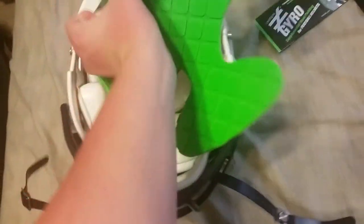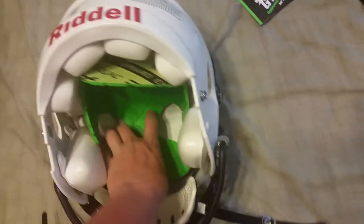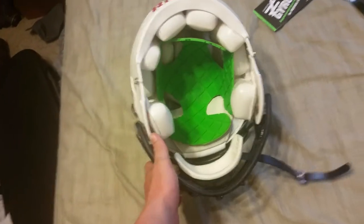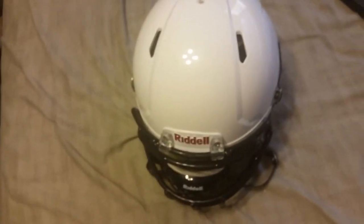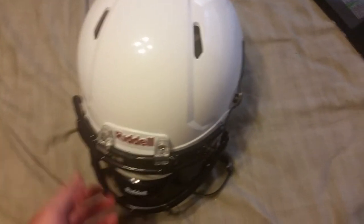So I'll just kind of shove it down in there. My helmet is pumped up to size right now, so I'll have to let some air out to get it to fit better with the Gyro in there.